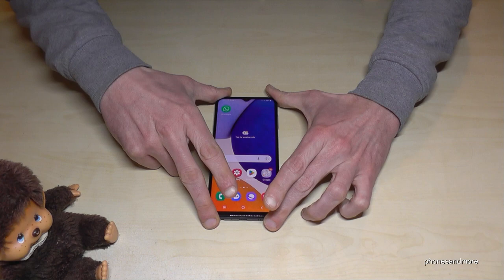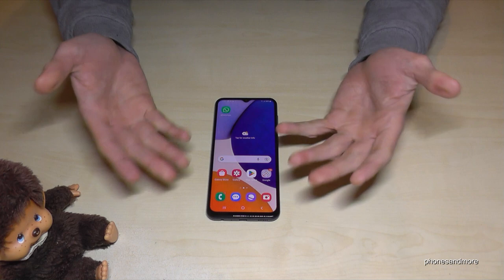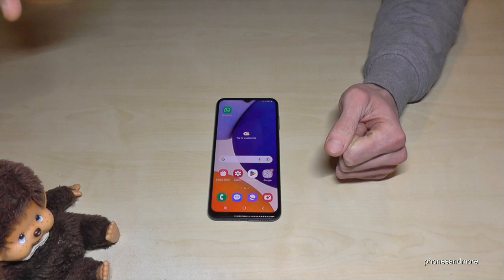That's been 10 cool tips and tricks for the Samsung Galaxy A14 5G. I hope you saw something new and that I could help you. Feel free to leave a comment or give a thumbs up — it really helps. I've also created other videos with more tips and tricks, and you can subscribe so you don't miss new videos. Thanks so much and see you next time — ciao!